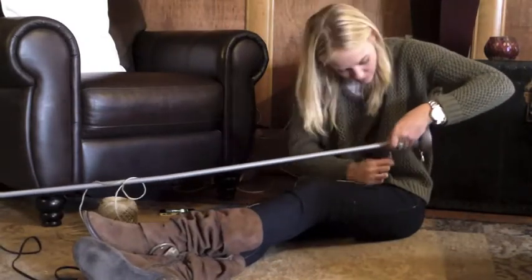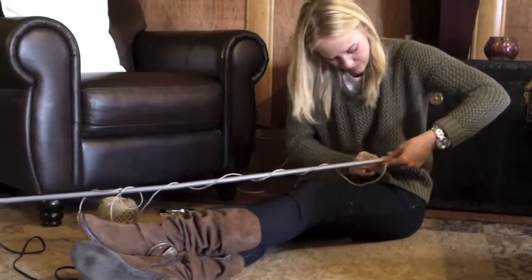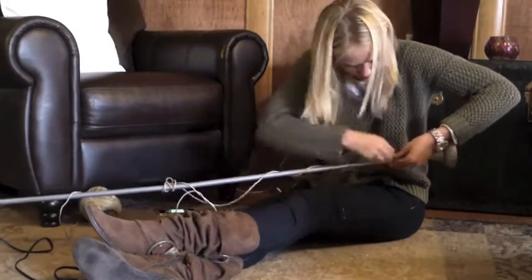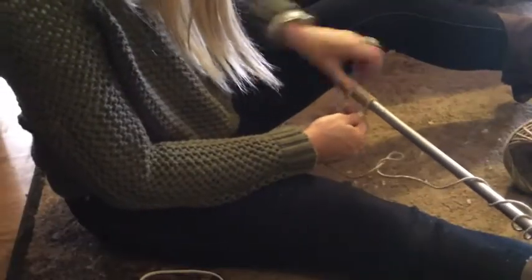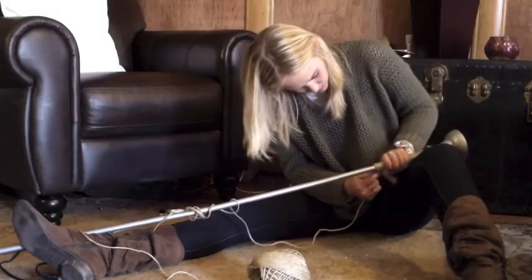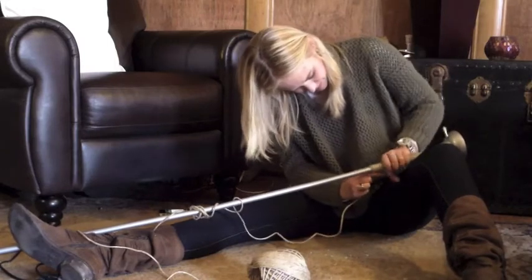It took me a while to figure out the best way to do this. What worked best for me was to glue in small sections and then coil to there. If you get to the end of the glue and it's dried before you've coiled it, you can literally just pull the glue right off. Depending on what kind of lamp you're using — mine is metal — so my glue came off really easily.